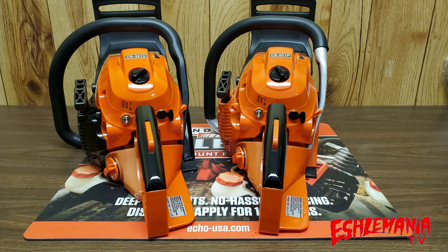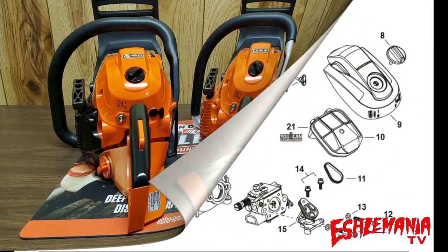We're going to look into this deeper than just opinions — we're actually going to look at the parts breakdowns and see what the actual differences are between these two chainsaws. Starting with the air filter and intake system: if you look up the parts breakdown for the CS501P and the CS4910, it's going to be the same picture. The only difference between the two saws in this section of the parts breakdown is a different part number for one part.